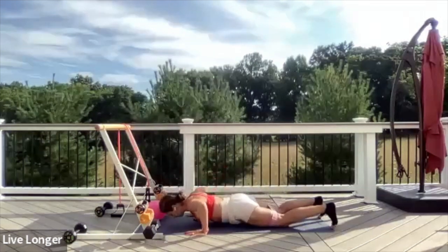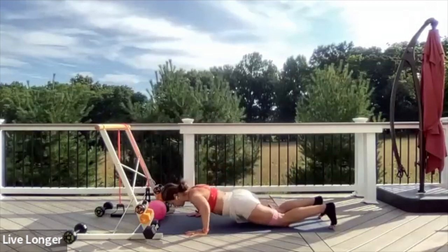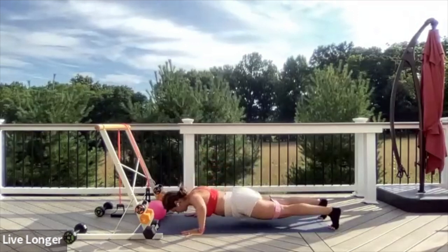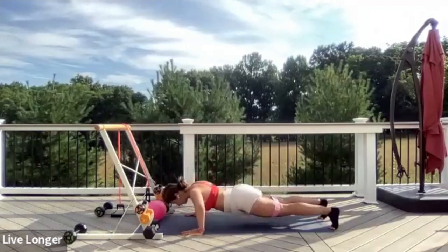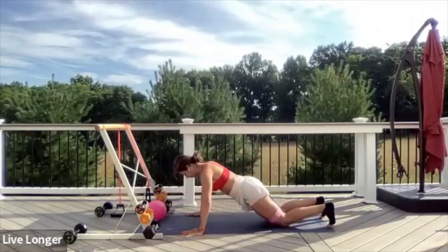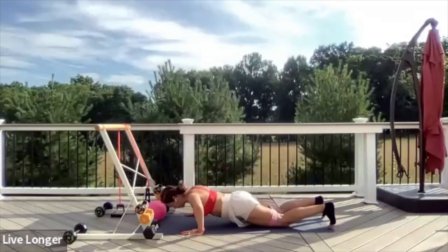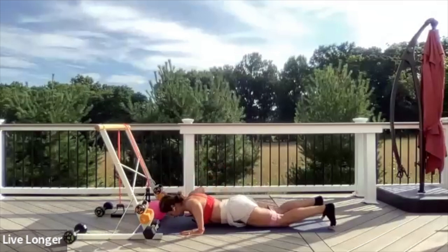Inhale to lower, exhale to press. Feel free now to lift your knees off the ground and go on your toes. You can come back down to your knees again. Finish strong — ten seconds more. How many can you give me? Exhale, press. Five, four, three, two, and one.